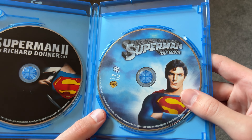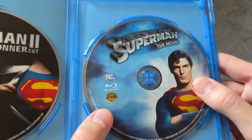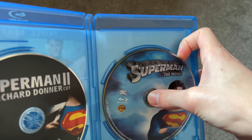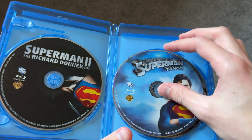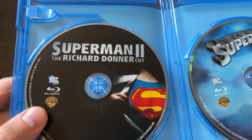Superman the Movie is here on the right — it has not only the old WB logo but the old DC logo too. Superman Returns is underneath that. And then on this side is the Richard Donner Cut of Superman 2.